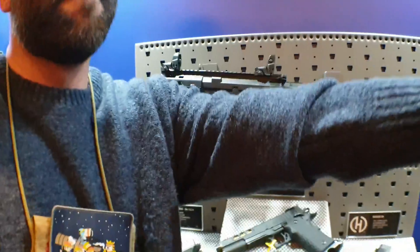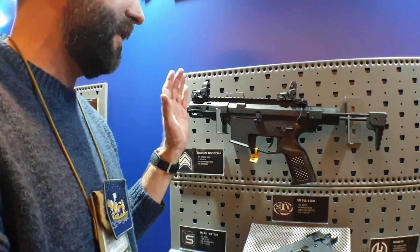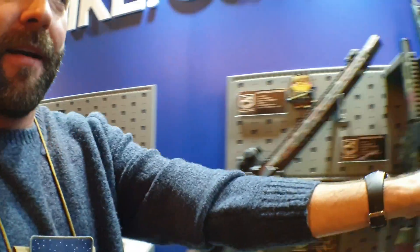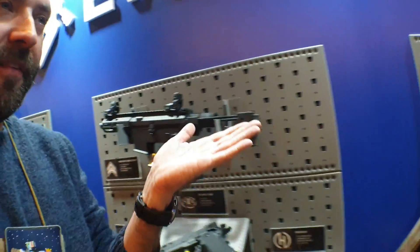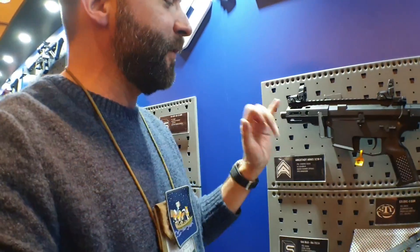The other one is called the UDP-9. I'm good at memorizing but not this one. It's going to be the long one — just one length for this, two different lengths for the other. This one comes with two lengths: a single M-lock section and a double M-lock section.